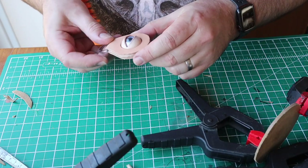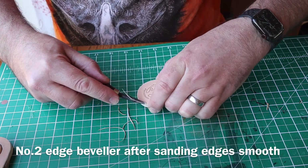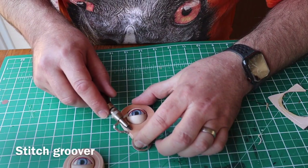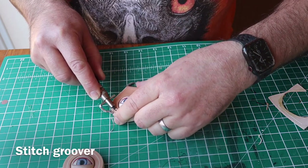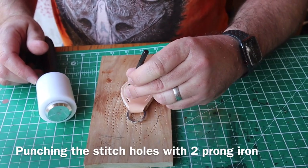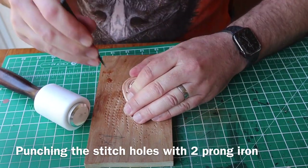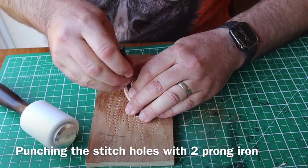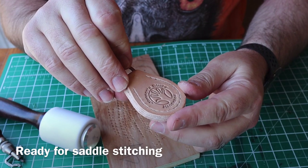I used my bench sander — the disc on it — to sand the edges smooth and flush, then a number two edge beveler around the side. This is a stitch groover, which cuts a groove ready for the stitches to lay in. Then a two-prong stitching iron or pricking iron, keeping it upright as I hammer it through — this ensures that you get the same spacing. There we go, it's all ready for stitching, very pleased with how that looks.